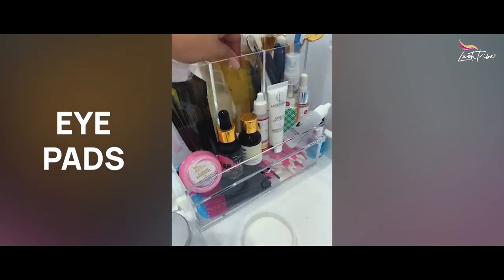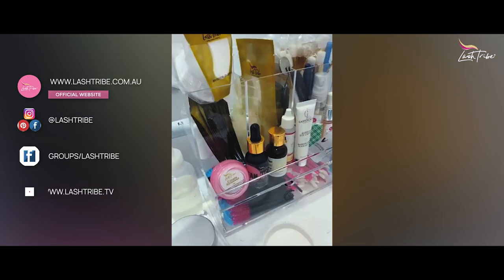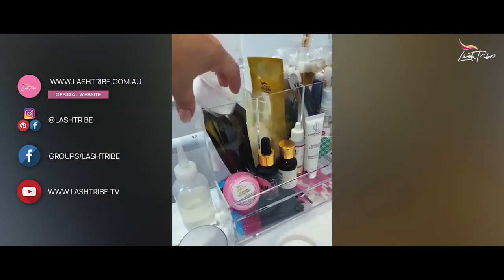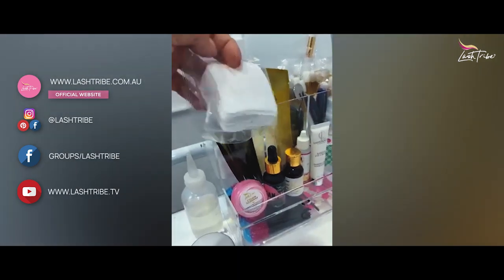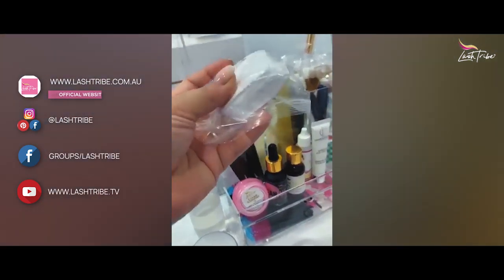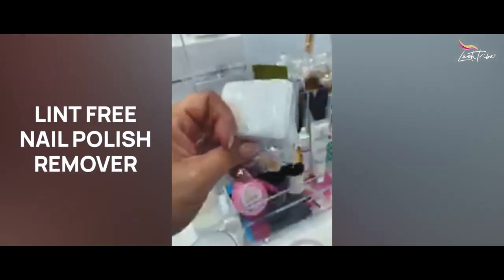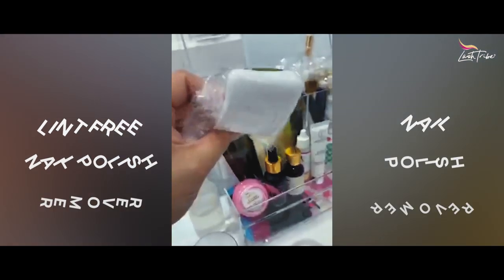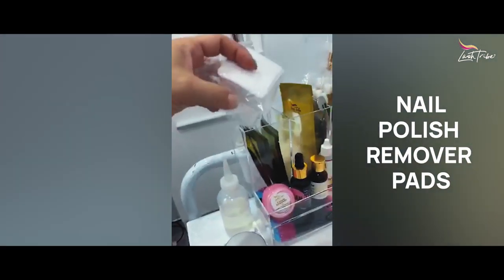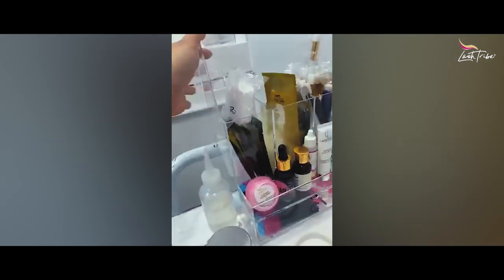Of course, you need eye pads. I have two different sizes — the slim ones and the original ones — because not everyone fits the bigger ones. I also have these lint-free pads, sometimes called nail polish remover pads, which I use for my adhesive. Once the bottle has been shaken, I clean the nozzle of the bottle with one of these.